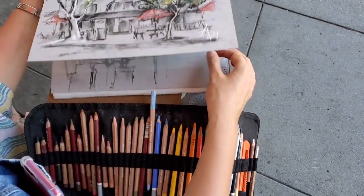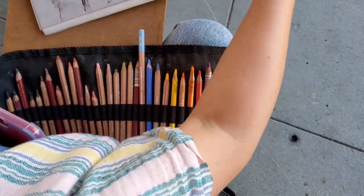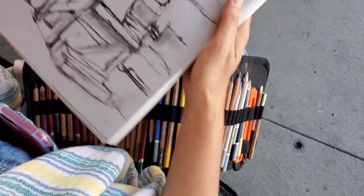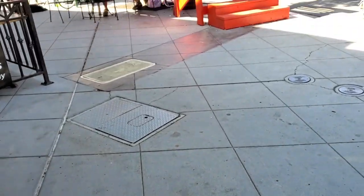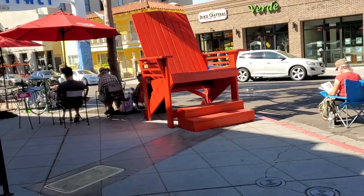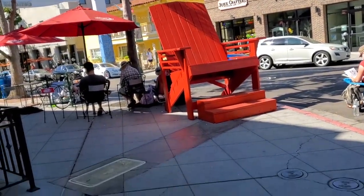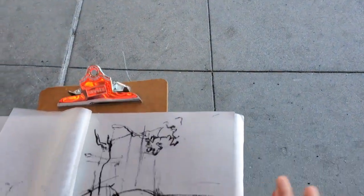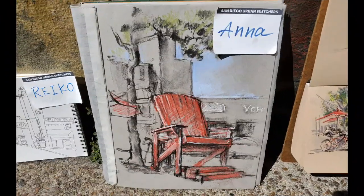And how did you find out about urban sketchers? I found out — I was probably searching, and one of my friends, she's an urban sketcher in Boston. She said, oh, I heard that San Diego has the same, and I just Googled it and found you on Instagram and on Facebook. And now I'm here. I'm pretty happy and excited to join this group.